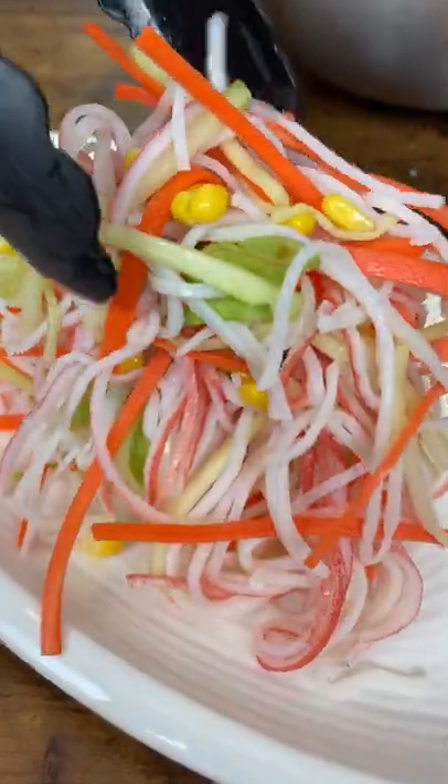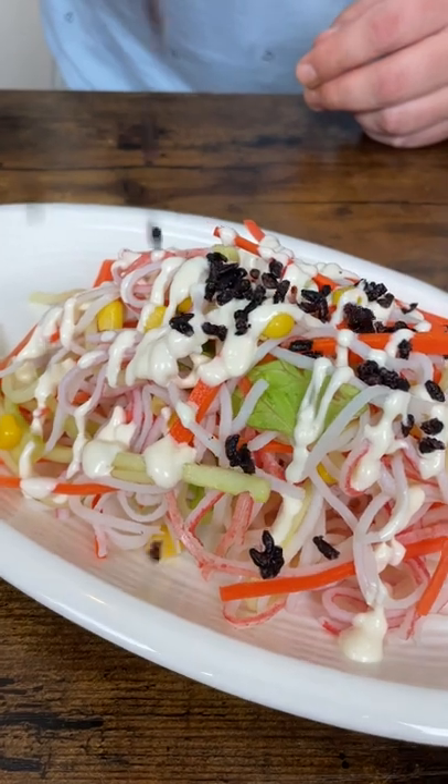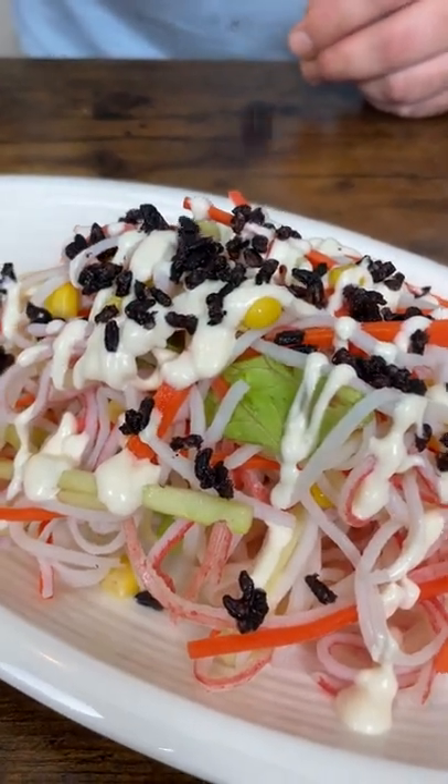Pour the dressing over the salad and top with crispy rice. Try it once and you will keep making it.